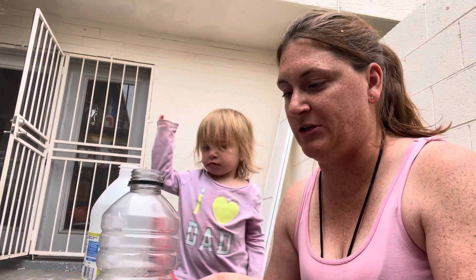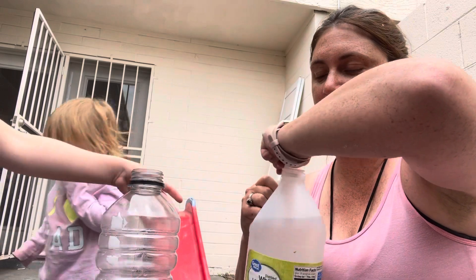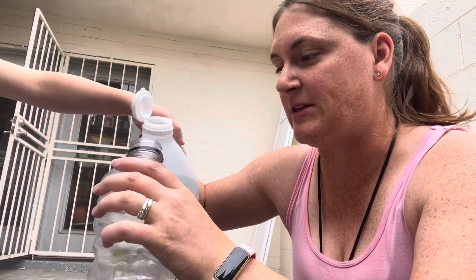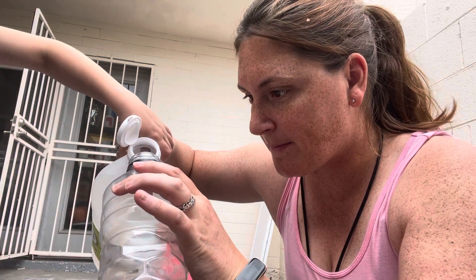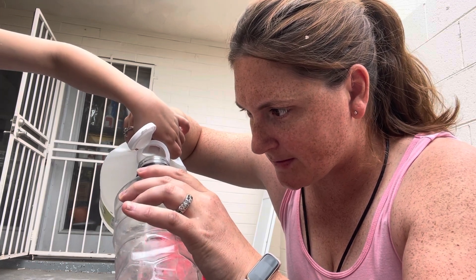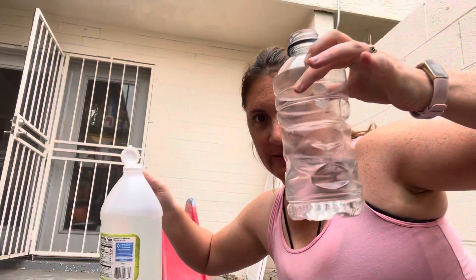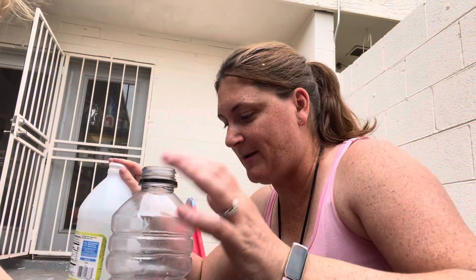The first thing I want to do is pour some white vinegar. You can help me pour it in here. That's a decent amount. We're going to see what happens.